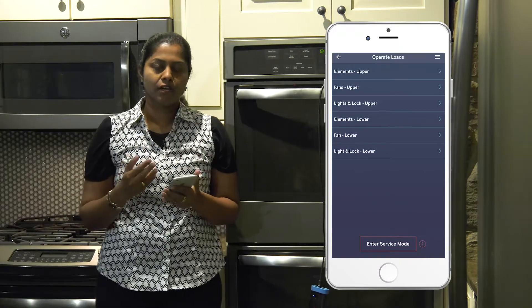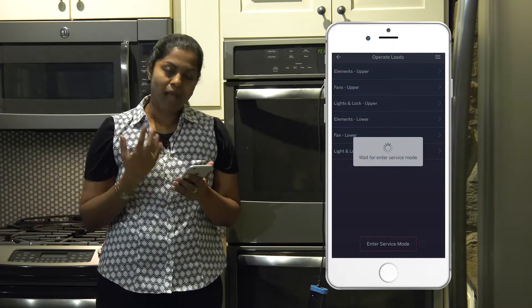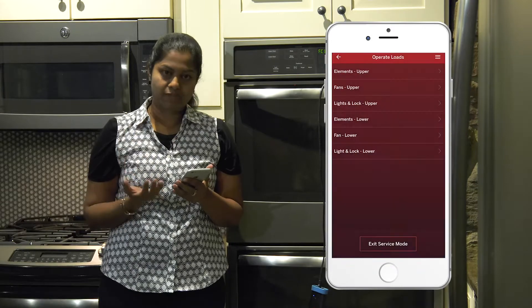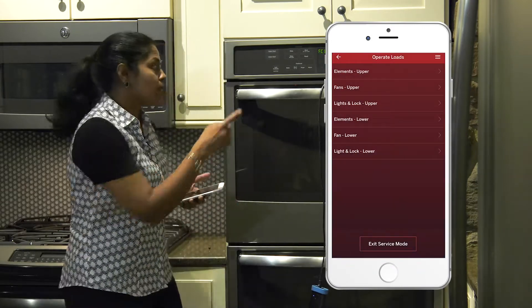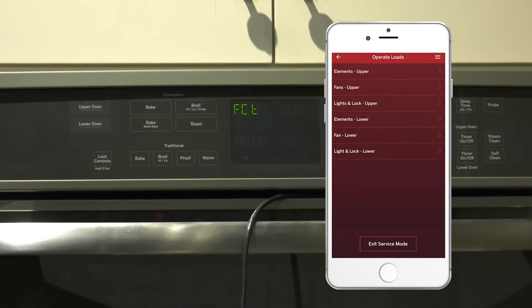For that, you have to click on the 'Enter Service Mode' button on your app. The app screen turns red indicating the appliance has gone into service mode, and also on the display it shows 'FCT' indicating the appliance is in service mode.